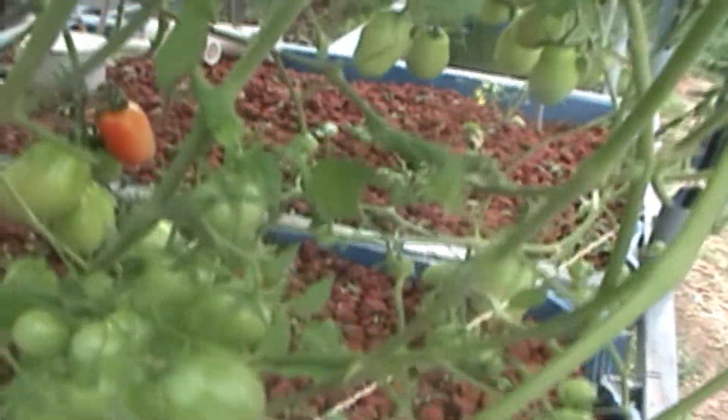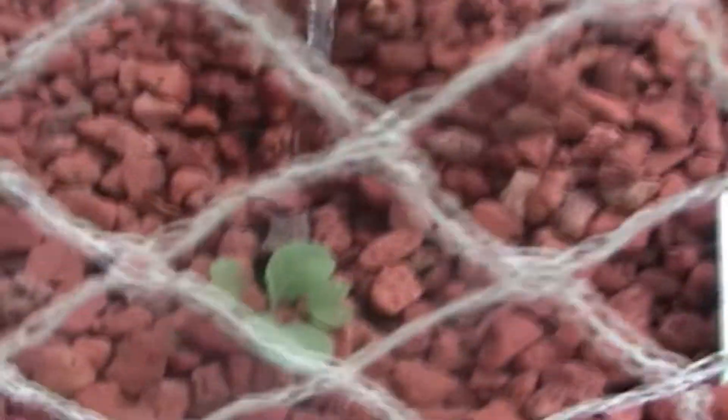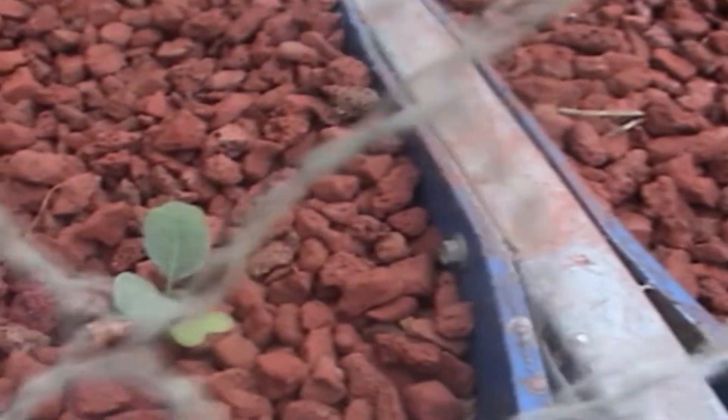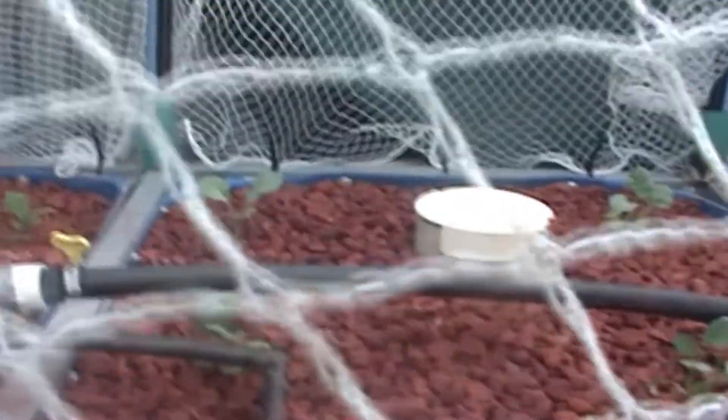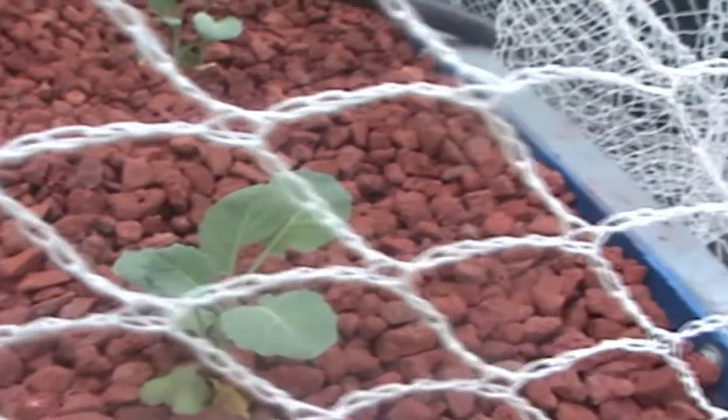Bed three — I've just upgraded this bed, extended the legs, and replanted it. On this side of the bed I've got some cauliflower growing — they're just starting to take off, they've been in for probably four or five days. On the other side I've got some broccoli plants. So yep, growing quite nicely.